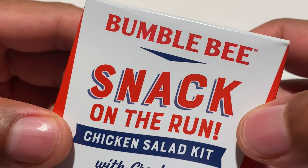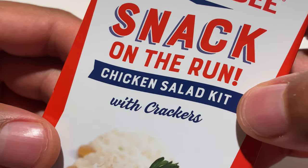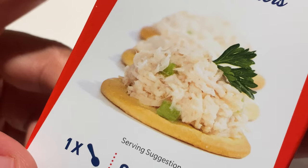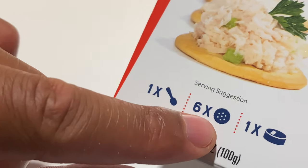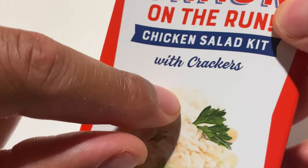Today I'm going to be reviewing Bumblebee Snack on the Run Chicken Salad Kit with Crackers. This is what it looks like. It comes with one spoon, six crackers, and one can of chicken salad.